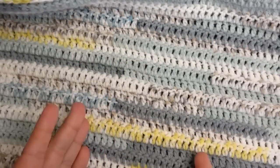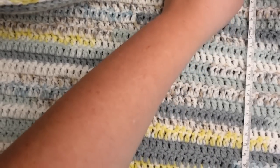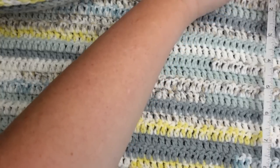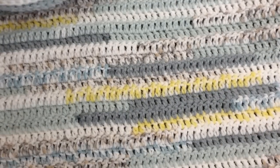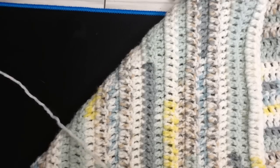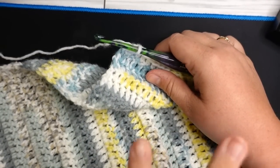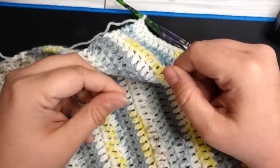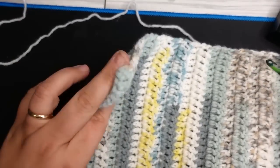I ended up not making it as long as I thought. We chained a width of 30 inches, and the length from stomach to below the stomach came to about 16 inches. I know it will stretch a little with wear, so 16 inches is good. Now we're going to work on the straps. These are entirely up to you — I'm making them long enough to wrap around my back and tie in the front, so they'll be really long straps.